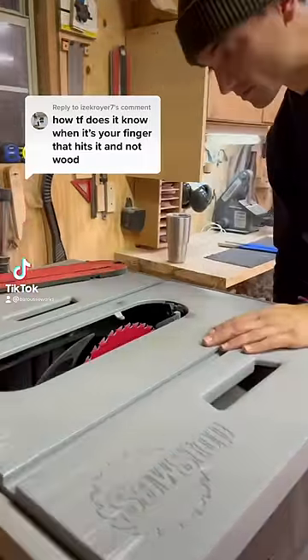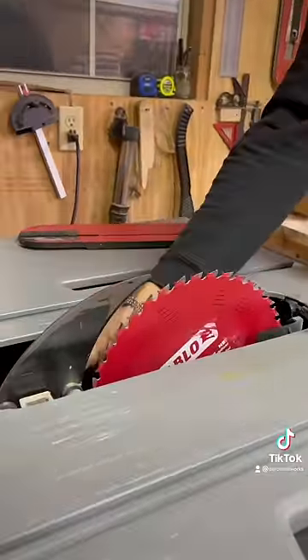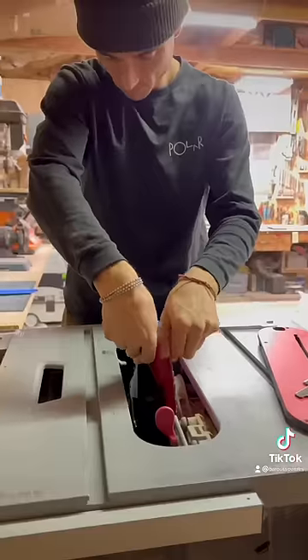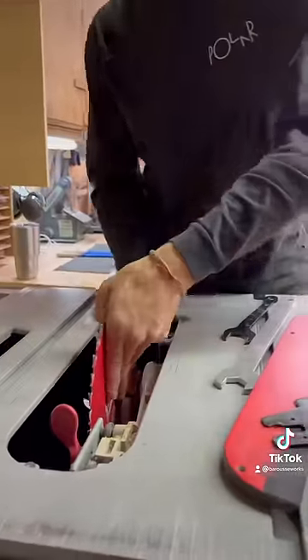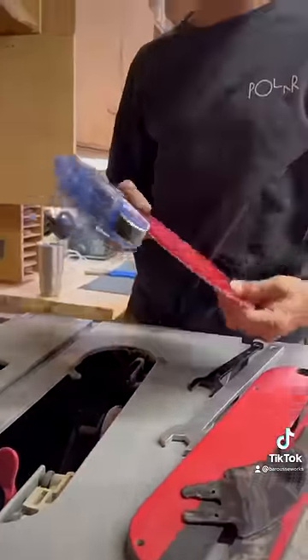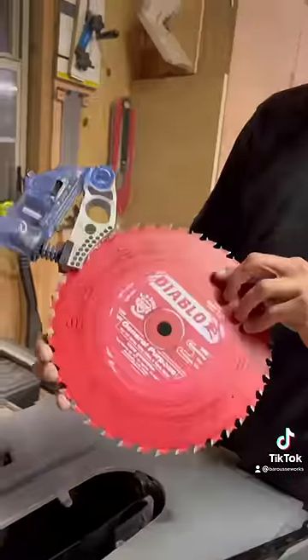In the first video I had a lot of people asking how it worked. What it does is it passes an electrical current through the blade. Wood isn't conductive but your skin is, so if your finger — any part of you — touches the blade, it completes the circuit causing an aluminum brake cartridge to rise up into the blade.